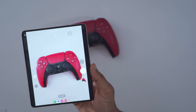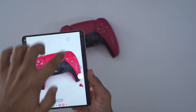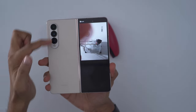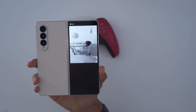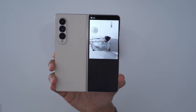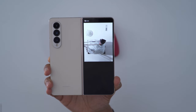Another area where the Z Fold 4 dominates is with selfies. If you want to take a high resolution selfie or group photo, you can activate the cover screen preview, which lets you use the rear cameras at a much higher megapixel count while seeing what you're shooting on that cover screen. This is also handy for shooting vlogs or video, because you can use the high megapixel video cameras with that live preview while you're talking.